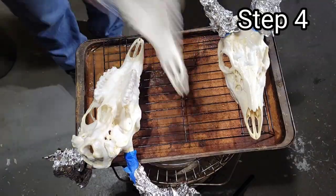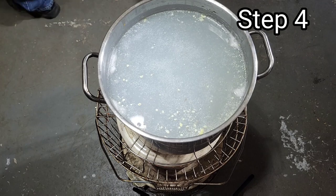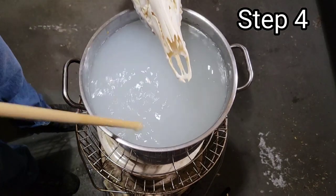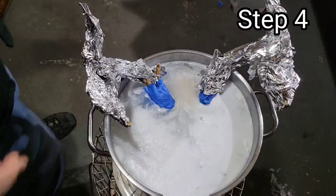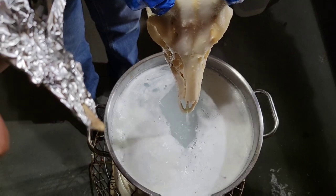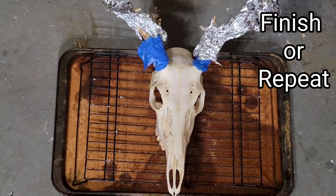After the hour was up, I flipped the deer heads right side up again, removed them from the heat source, placed my water and peroxide mixture from earlier back on top of the heater, warmed it up to 140 degrees, and placed the deer heads back in one at a time for two hours apiece. After your two hours are up, go ahead and remove it from the water bath, give it a quick rinse, put it on the baking sheet on the cooling rack, and dry overnight.